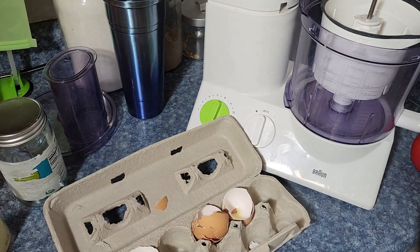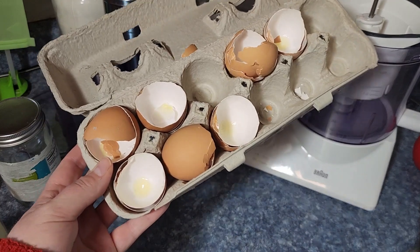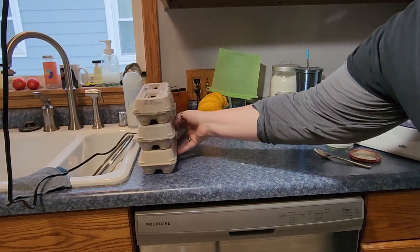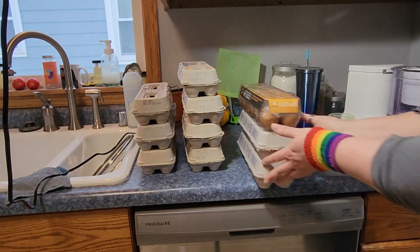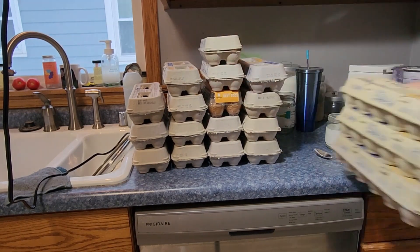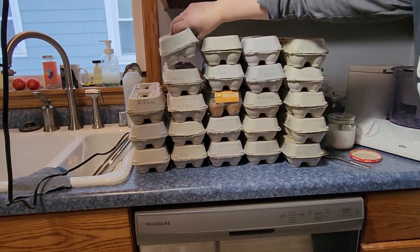In terms of how I save eggshells throughout the year, I just keep the egg carton and stick the eggshells in there and let them dry. Salmonella is not an issue if you let your eggshells dry thoroughly. So I just put the empty eggshells back in the carton and here we go.